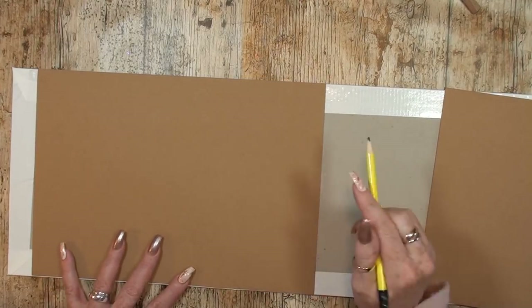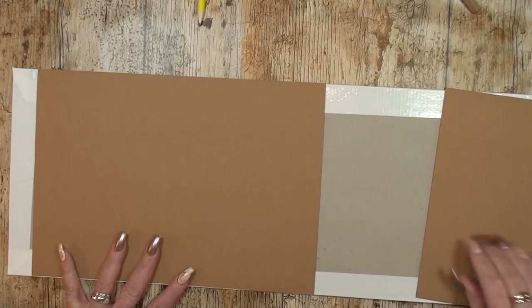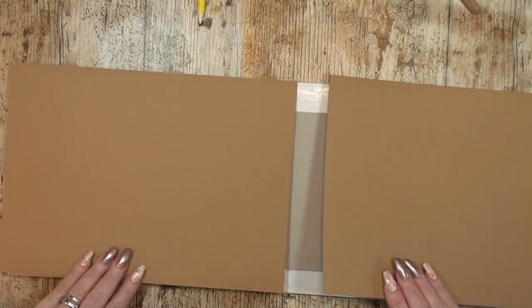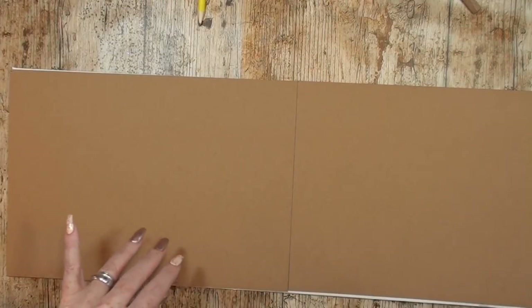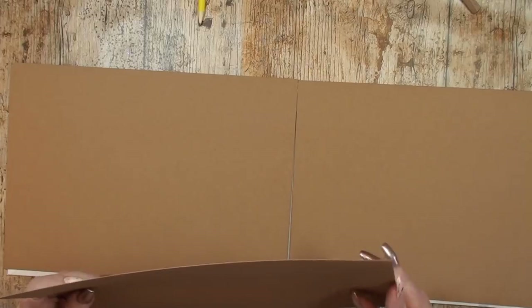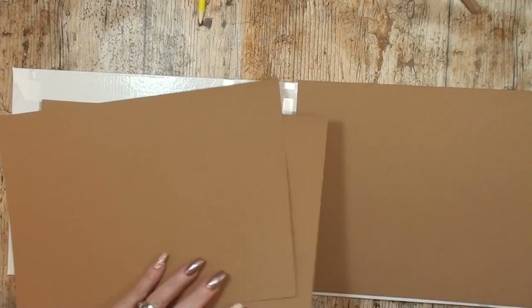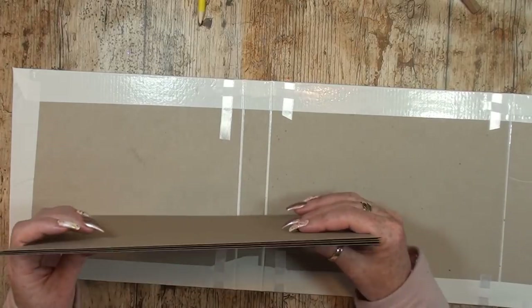I'm going to cut this little piece off and then count how many we need: one, two, three, four — I need four pages, so I'll cut them and glue them in. Back in just a sec.